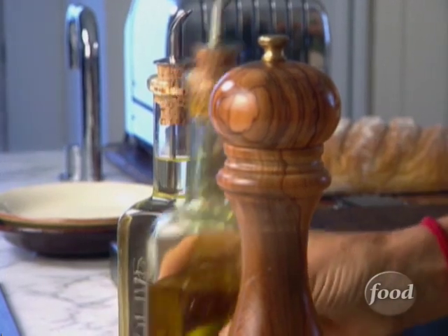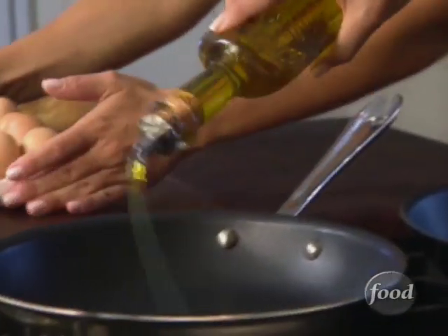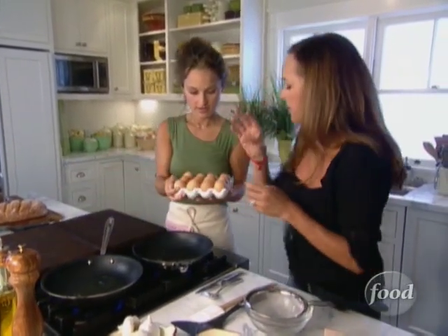So the first thing we want to do is heat our pans. We're using some extra virgin olive oil — you put as much oil as you want in yours, and then we'll just put a little bit in mine. Here, Mom, you can get an egg.